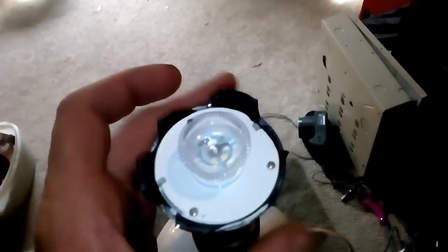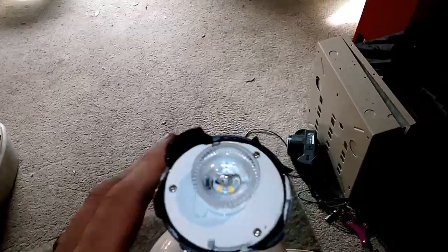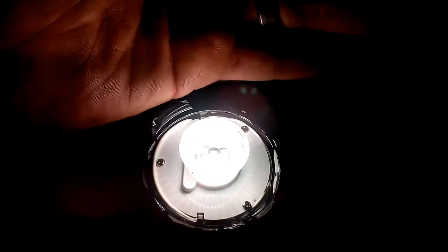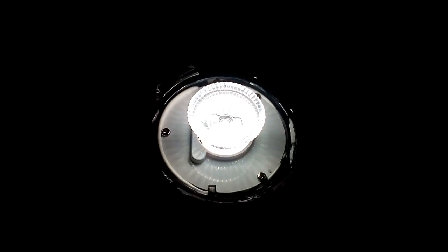Well, let's see if this is actually an ultraviolet light, as General Electric lighting claims it is. I am not very happy with you at the moment, General Electric.